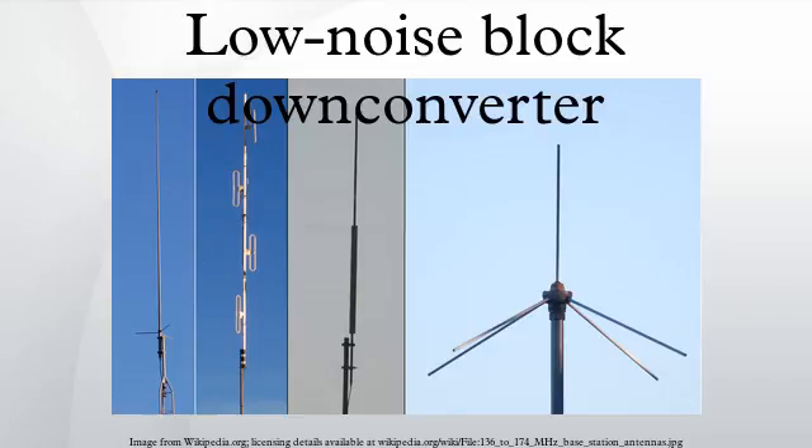Amplification and noise: the signal received by the LNB is extremely weak and it has to be amplified before down conversion. The low noise amplifier section of the LNB amplifies this weak signal while adding the minimum possible amount of noise to the signal. The low noise quality of an LNB is expressed as the noise figure — the signal-to-noise ratio at the input divided by the signal-to-noise ratio at the output, typically expressed as a decibels value. The ideal LNB, effectively a perfect amplifier, would have a noise figure of zero decibels and would not add any noise to the signal.